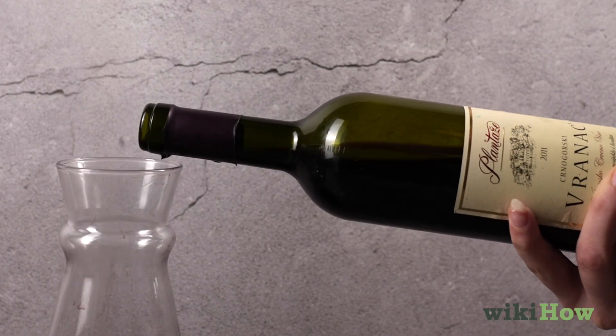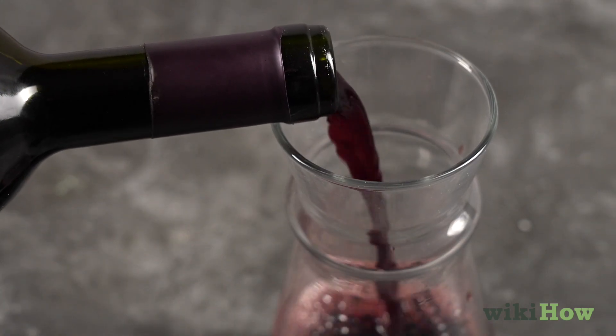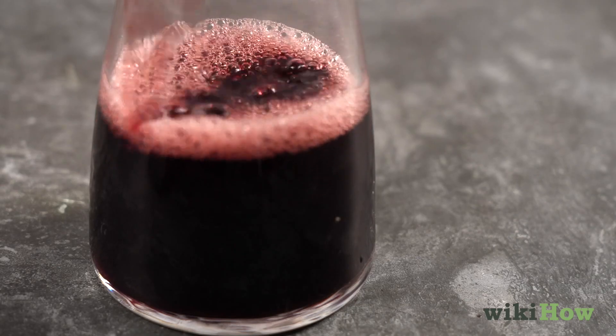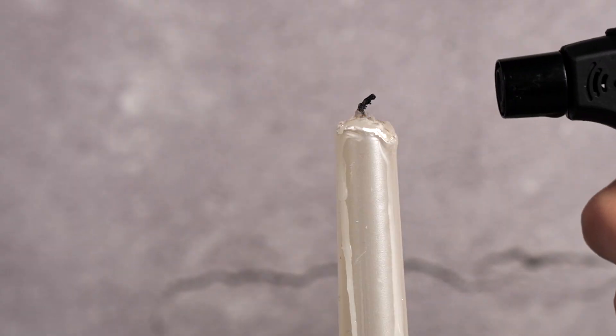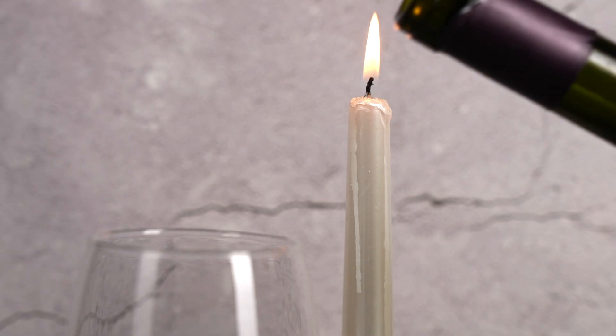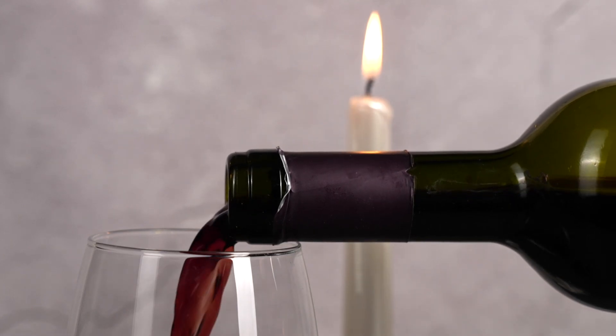When pouring the wine into the decanter, keep the bottom of the bottle low to avoid disturbing the settled particles, and pour slowly to avoid dumping out the sediment. It is helpful to place a light source like a candle nearby to spot sediment in the neck of the bottle so you know when to stop pouring.